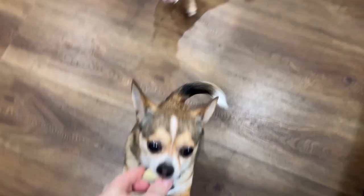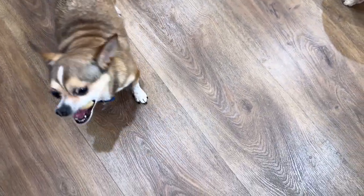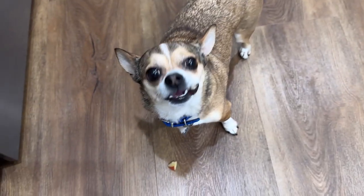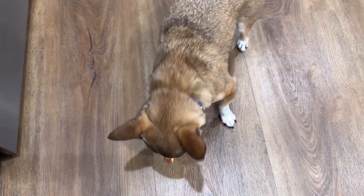Thanks for joining me. There is a link in the description of where you can find this and I will see you guys next time. Apple — here you go Harry, here you go Chloe. Good girl, good boy. Yummy, delicious!